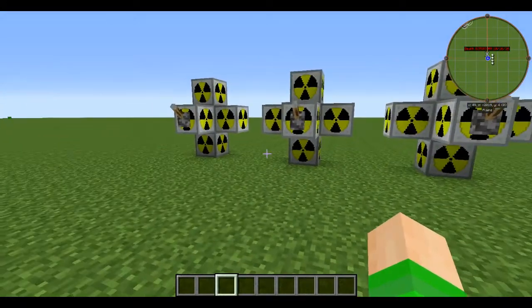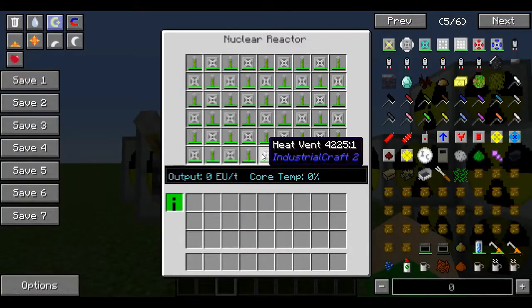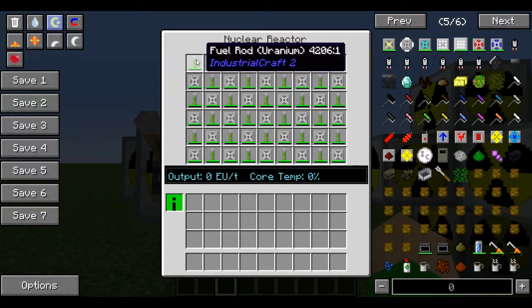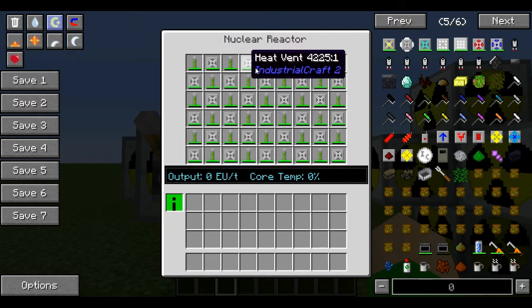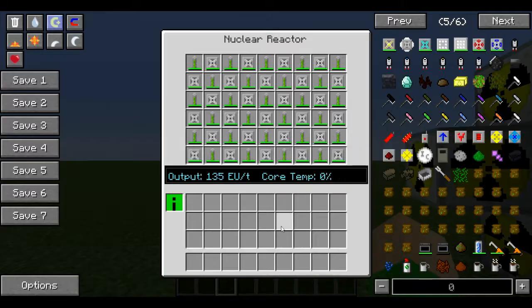Let's go ahead and look at this first reactor. One of the simplest ones you can do that is completely filled up is just one fuel rod paired with one heat vent, over and over filling up the reactor. This will give you 135 EU a tick.